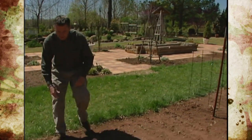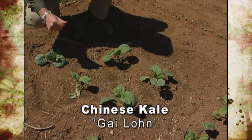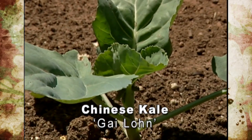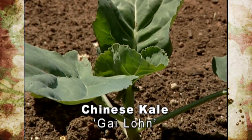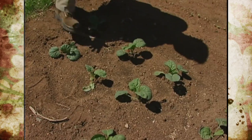Right down here, we've got a variety of Chinese kale — the Gailon Chinese kale. It's a tender, heat-resistant variety. The stalks, leaves, and even the flower buds can be chopped up and cooked like broccoli, so we'll be excited to see how these turn out.